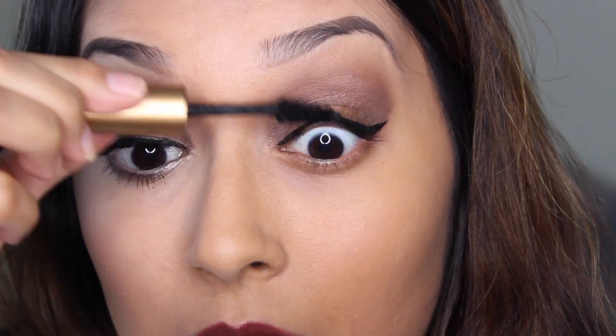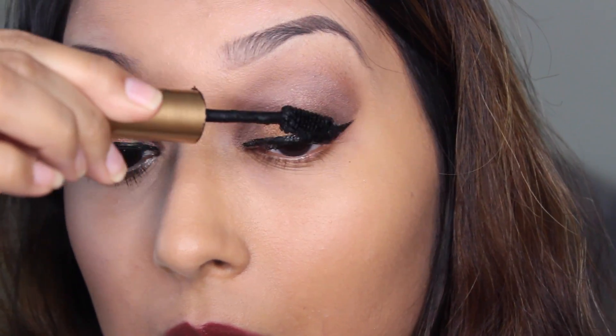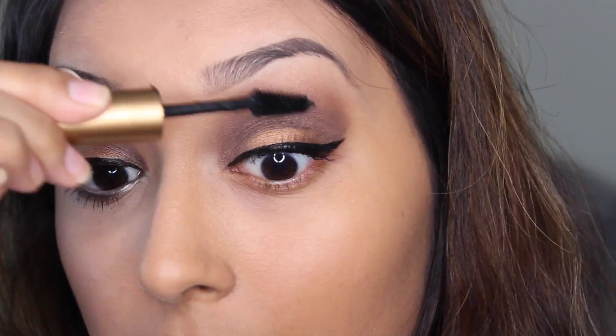After the eyeliner I do apply a thin layer of mascara, just so that my real lashes bond better with the fake lashes that I'll be using, which are the 502 by Ardell.